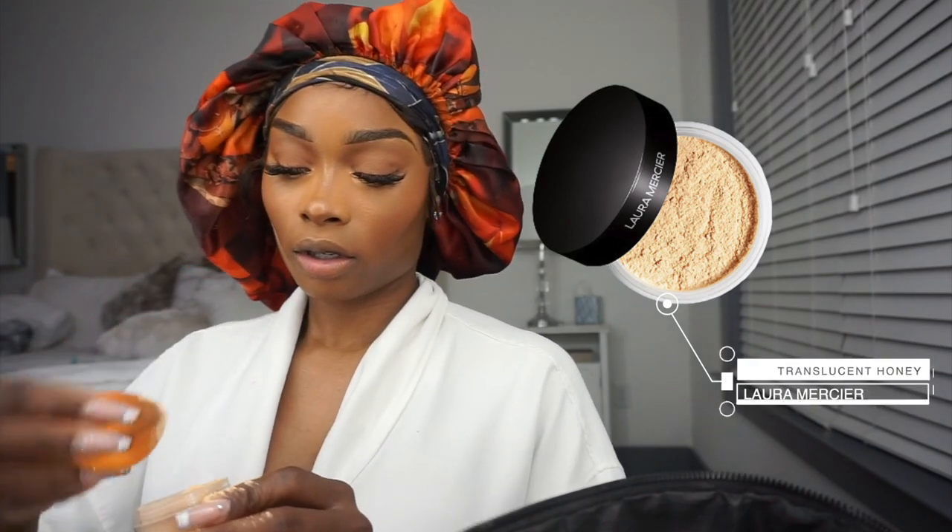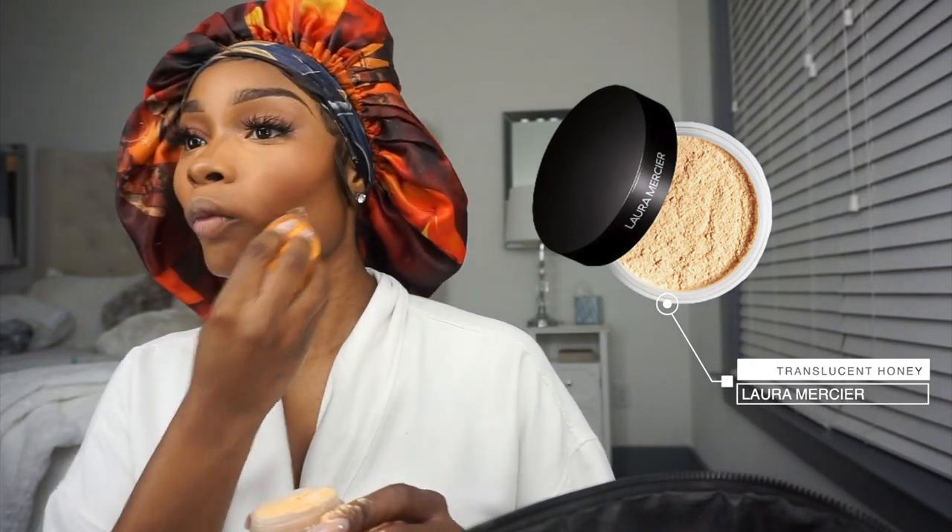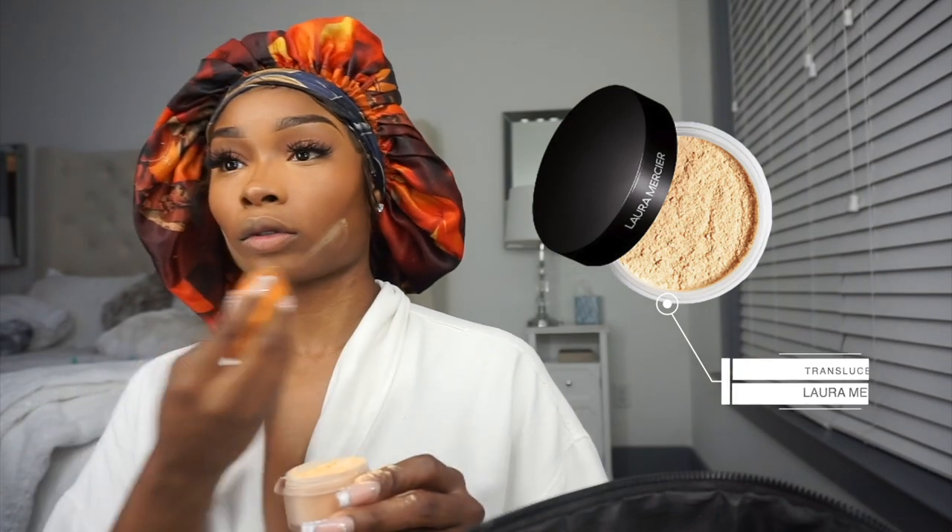I'm taking my Laura Mercier Translucent Honey Powder, which is a little bit warmer than the Translucent Powder, just to contour underneath my cheekbones to make it sharp — snatch those cheekbones. I'm blending everything with my MAC Dark Powder just to make sure that everything is blending.